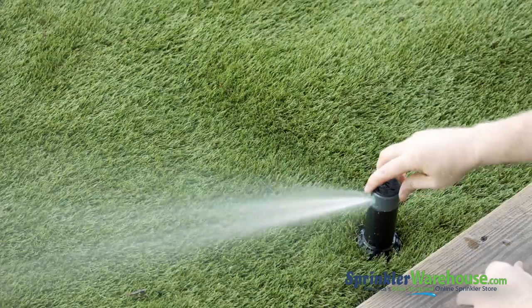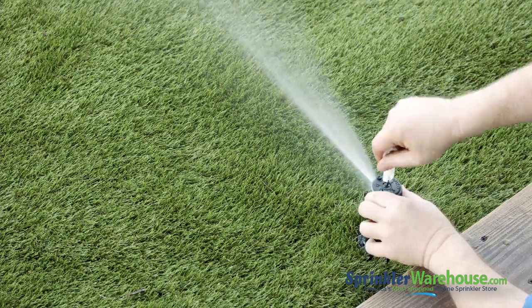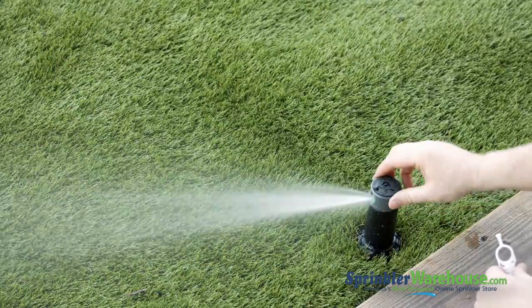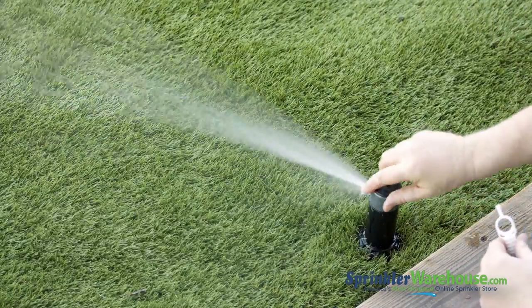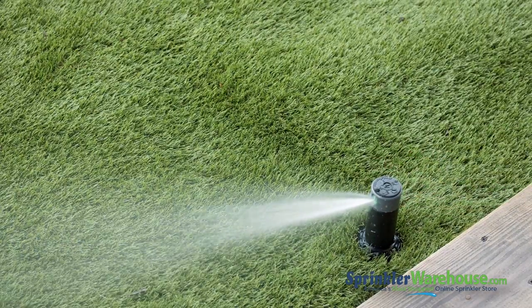As you can see, the arc is set to 90 degrees right now — that won't do. So we'll set it to 180 degrees by turning the arc adjustment to point to 180. That's better, but my stop isn't in the right place, so grab the riser and twist. That's the K-Rain Super Pro adjustable rotor.